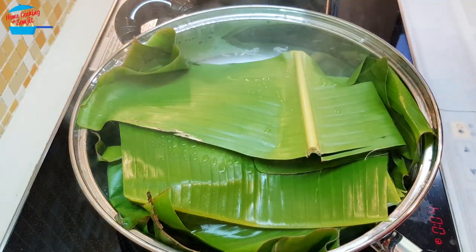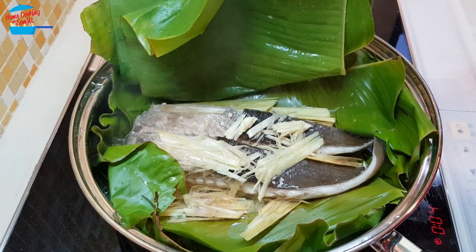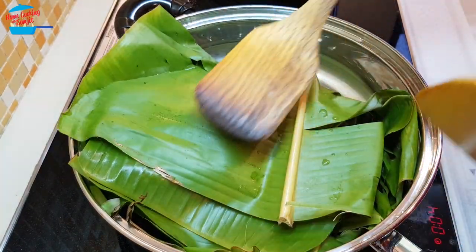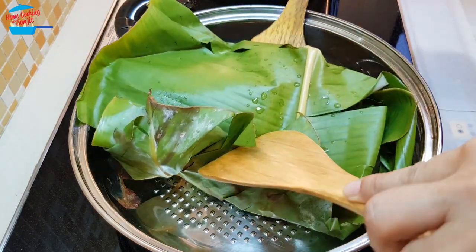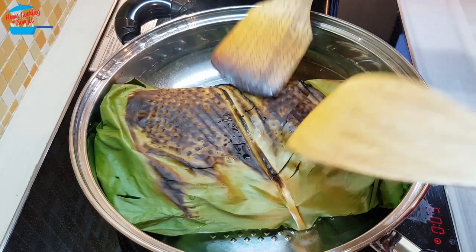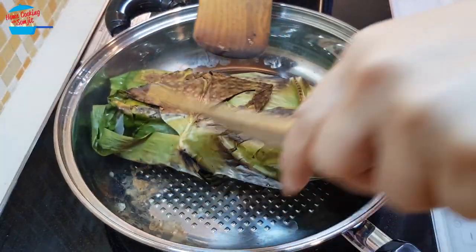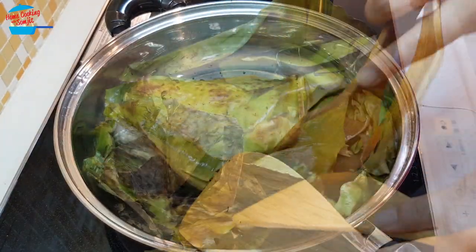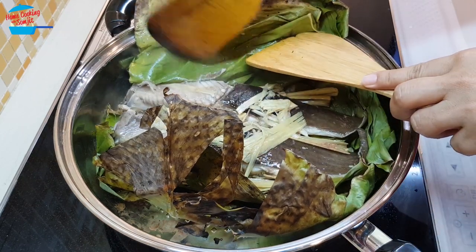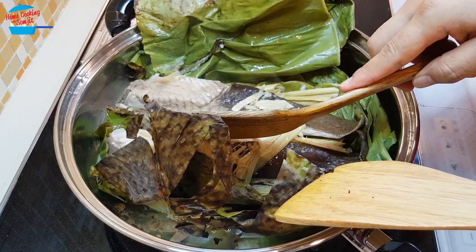I can smell that the fish is already cooked — let's open and check. The whole house smells so good! Look at that! I'm going to need 2 spatulas. Very nice smell of the lemongrass. If you don't put oil, it will stick on the banana leaf.